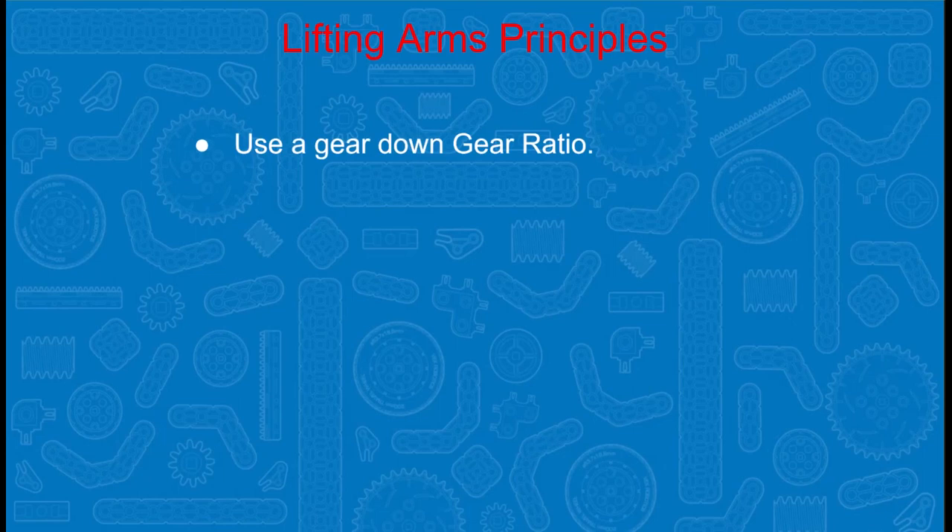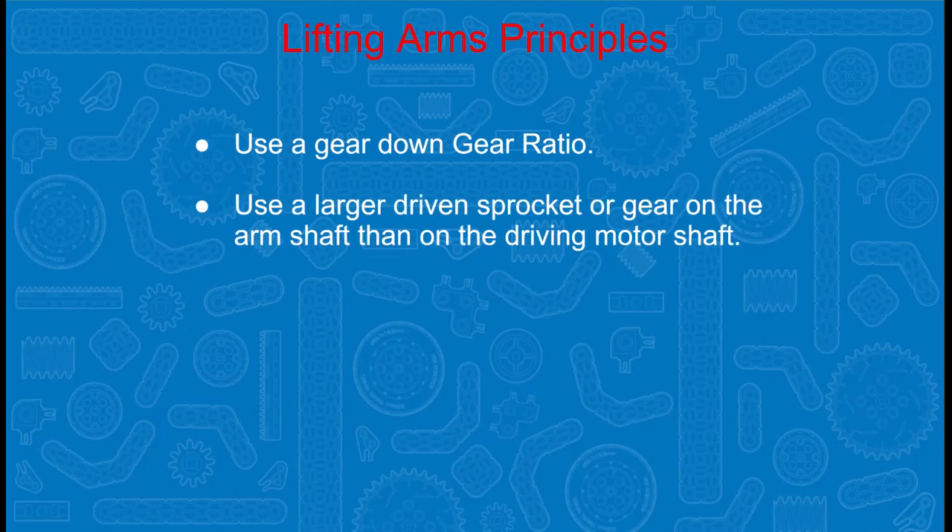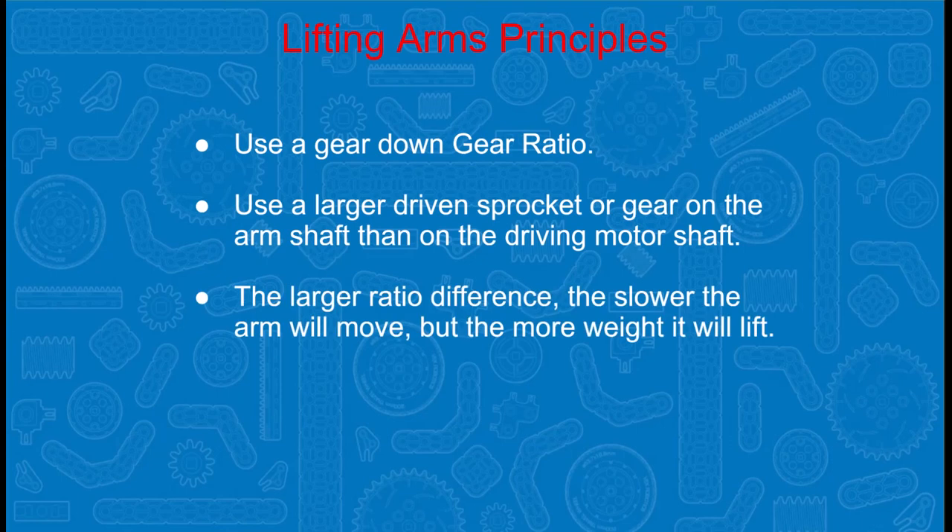First, there is gear ratio. With gear ratio, it's important to use a gear down gear ratio. This means you're going to have a larger driven sprocket or gear on the arm shaft than on the driving motor shaft. You will also need to remember the larger the ratio difference, the slower the arm will be, but the more weight it will lift.